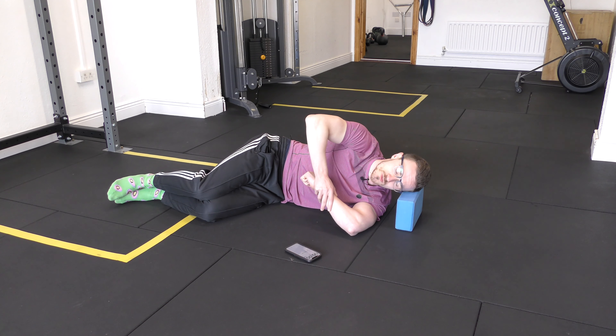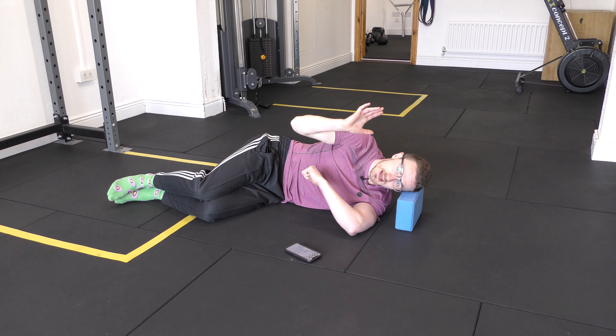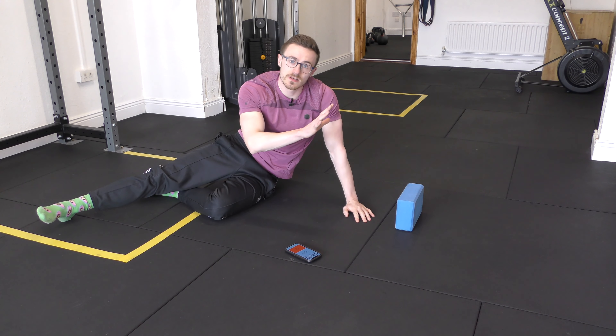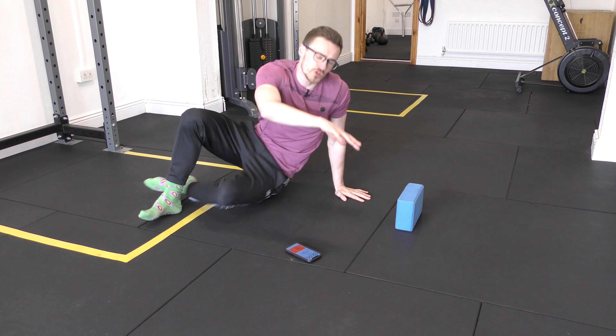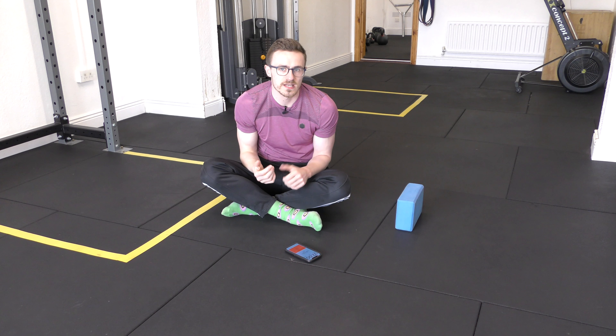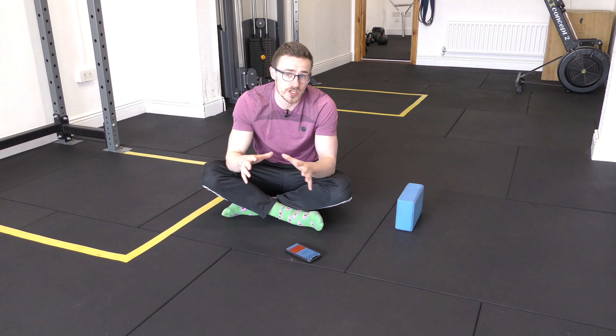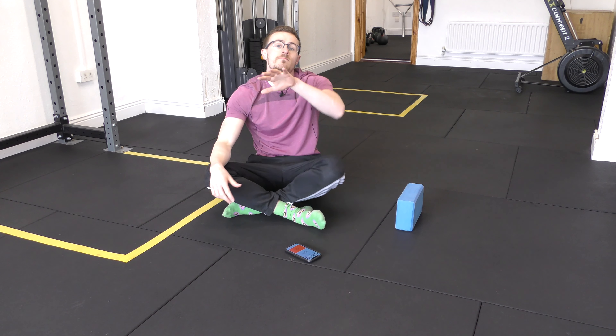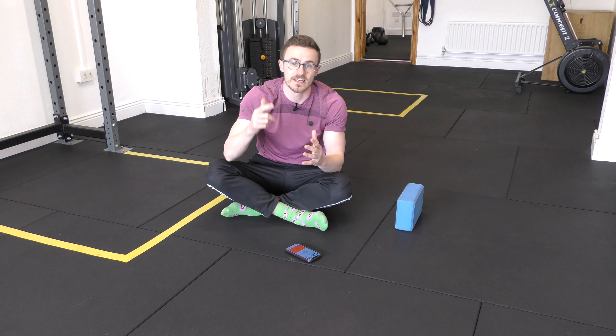Let's hang out here for about 45 seconds. We've heightened the nervous system and awareness around the shoulder — it's equally important to get good at relaxing in this position. You need to be able to breathe and control your nervous system when working PAILs/RAILs. Inhale for about three to four seconds, then exhale for about six to eight. Your body may turn to jello. Come out of position slowly, take that top hand off, and support yourself as you get up.